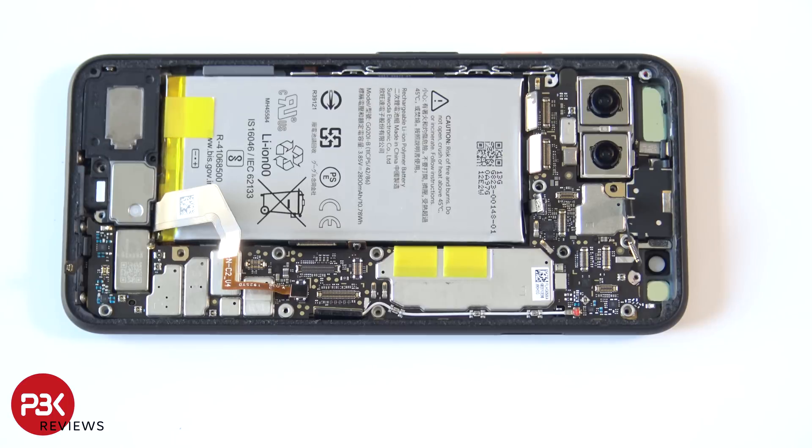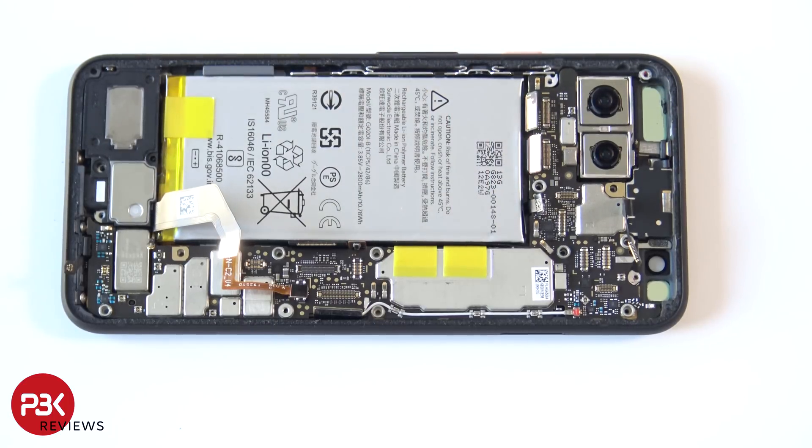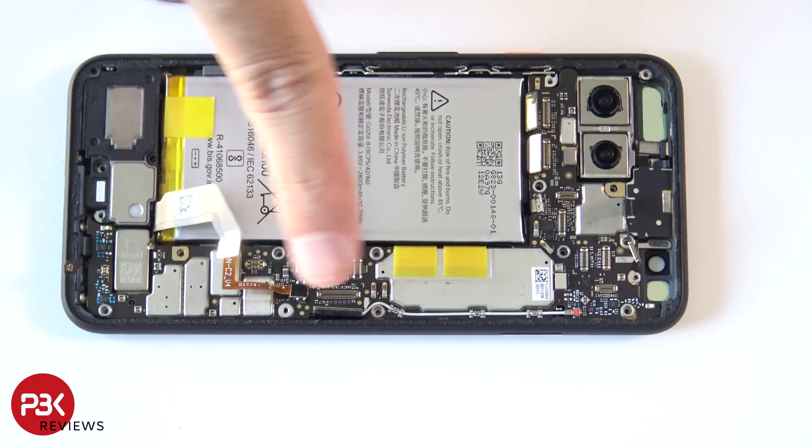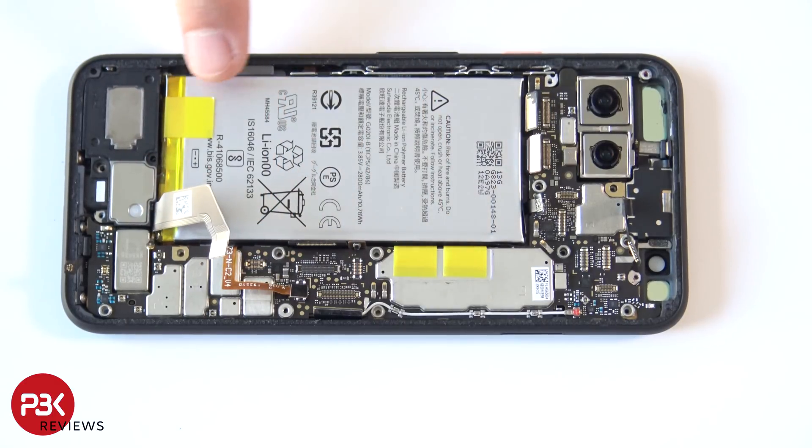As far as replacing the battery goes, you have three easy pull tabs located over here, marked in yellow. Basically, once you remove the back, remove the shield, disconnect the battery cable, pull up these tabs, and remove the battery. Replacing the battery would be much easier than most phones.